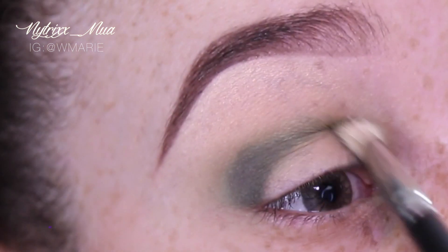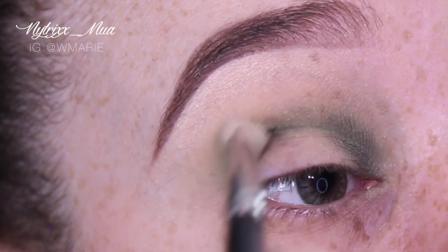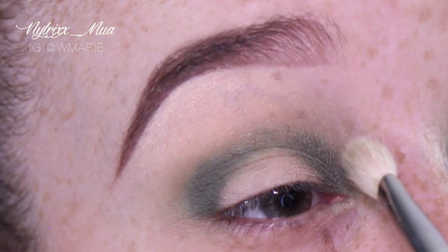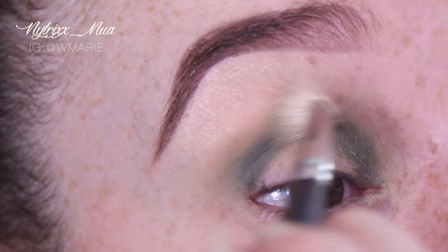As you can see here, sorry for the blurriness, I am just blending out the color — Vox. As I'm blending, you can also see that I am connecting the colors as well.